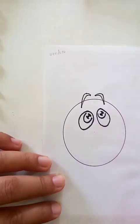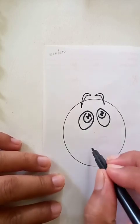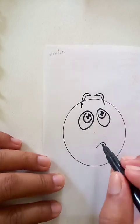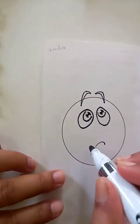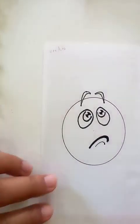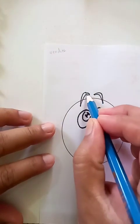Then I can draw an outline like this at the bottom, and we're going to draw a bold outline for the mouth on top of it with the marker.